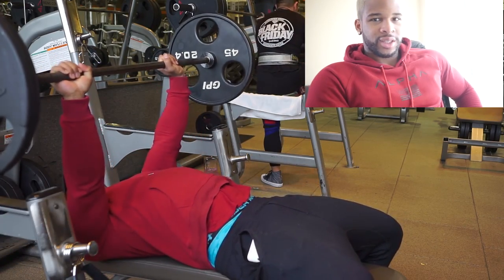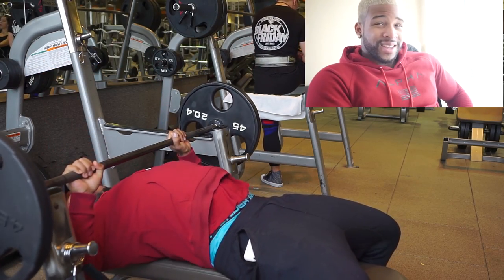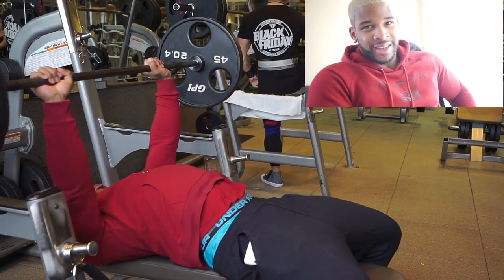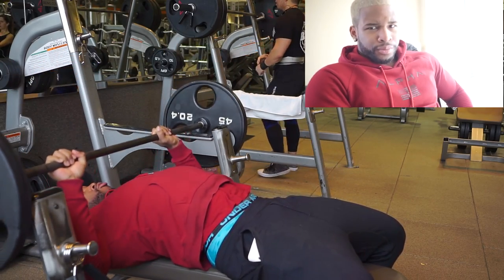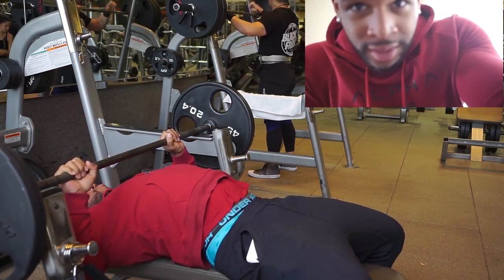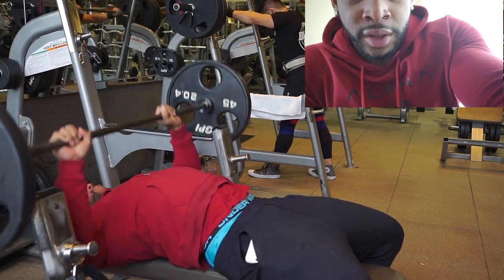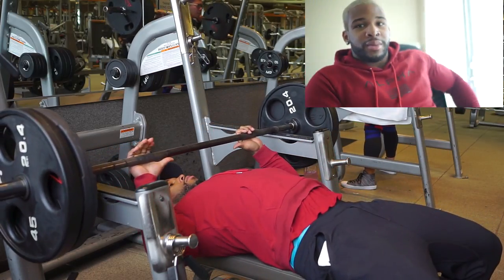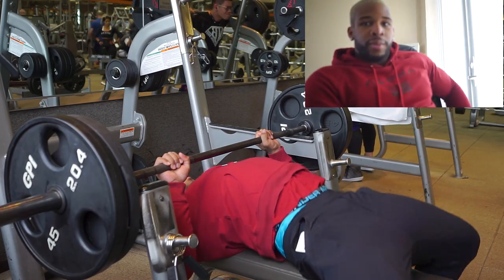I just had some chef's jerky — some of that good beef jerky and bison jerky right there. Anyways, I'm going to be doing a little series for y'all that deals with benching, how to get your bench up, how I got to 500 and above for bench.